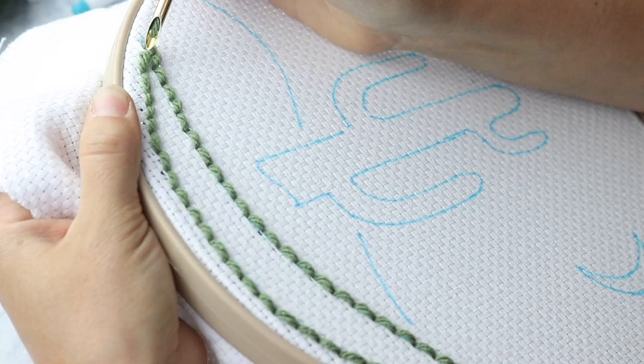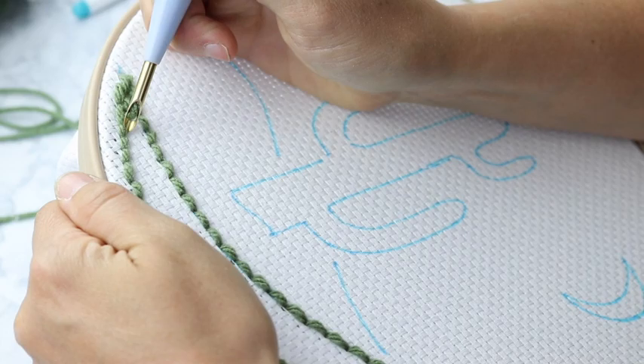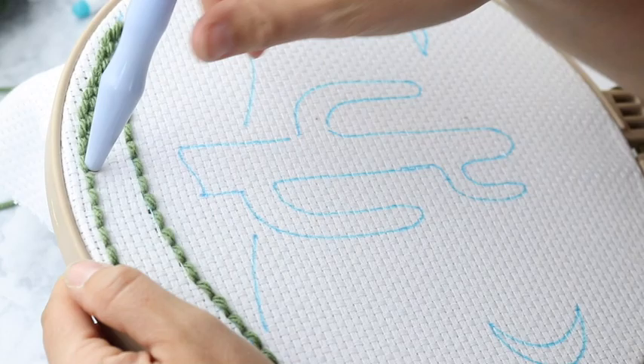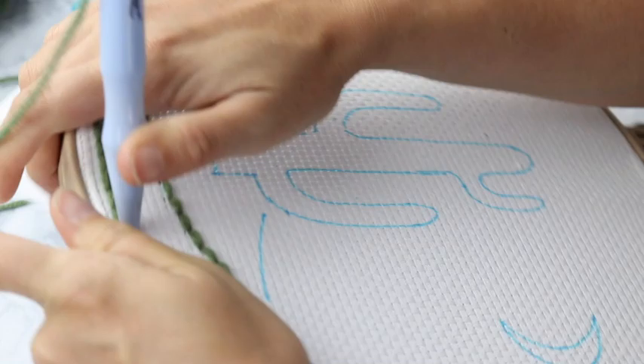Once we've made it back to where we started, we're going to start laying the bricks, which means going in between each of the stitches. You don't want to match the stitches — don't go in where you went in on the last round. You want to go right in between the stitches. We're going to do that all the way around and keep filling in this area. Once that's complete, I'll show you how to cut the yarn off, finish it off, and then we'll thread our next color.